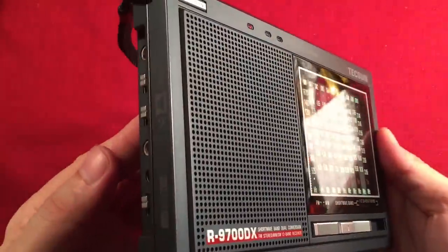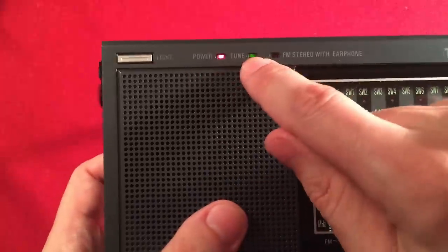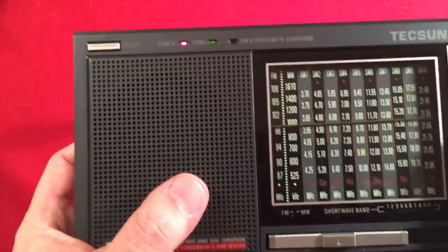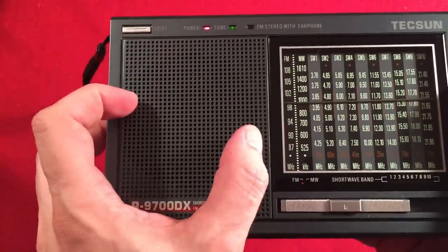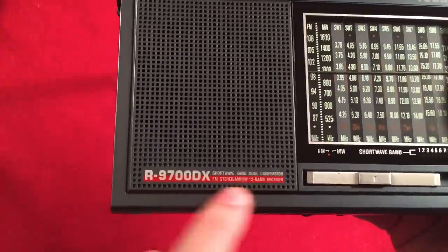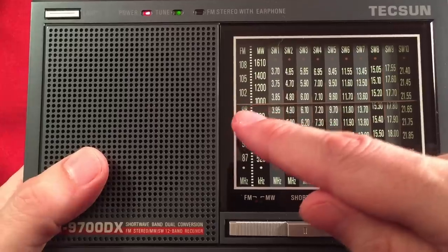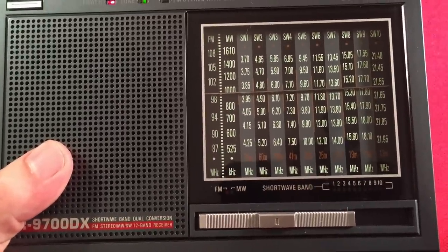There's a power indicator LED. A tuning LED turns green when you're in tune. When your earphones are on and receiving FM stereo, it turns red — that's pretty nice. The speaker is two and three-quarter inches, possibly three inches. Large dial showing FM, medium wave, and shortwave one through ten. Just amazing.